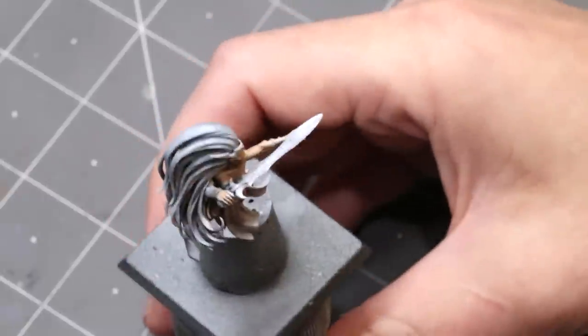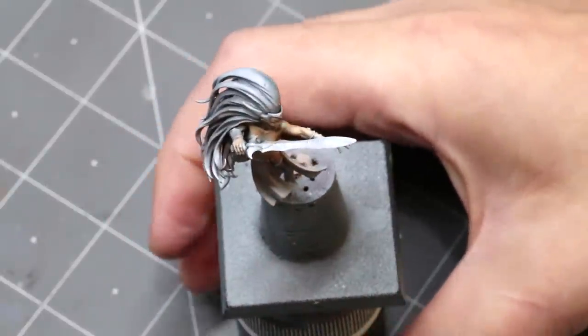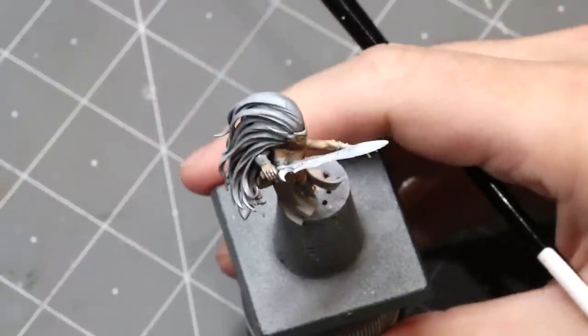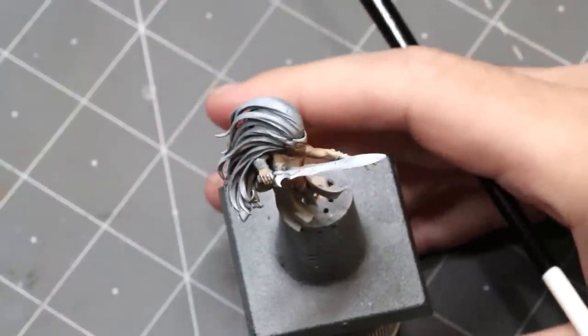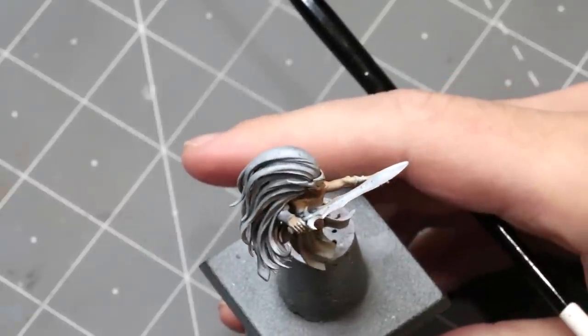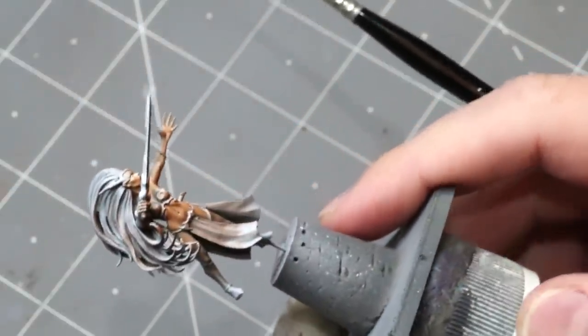We're going blue because, as per usual with things like this, you want to think about how you're opposing your highlights and shadows. If you have very bright cold highlights, then we want warm shadows. It's a nice easy rule of thumb — it doesn't have to be, you can have variants, but for this case we're going to adhere to that rule.